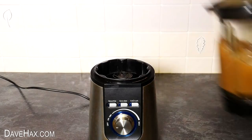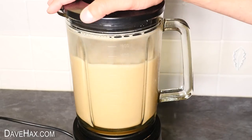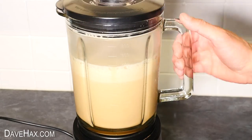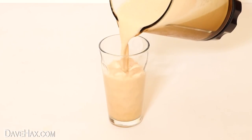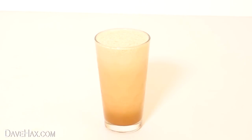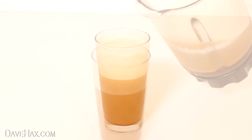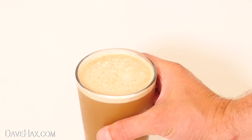Then give it a good blend. You might need to blend it for a little while to make sure all the ice cubes are crushed. Then go ahead and serve it. You can see how frothy and foamy it's become, and if you leave it for a few minutes, you can really see how it settles. I topped it up, and there's our iced coffee ready to serve.